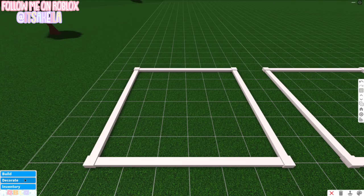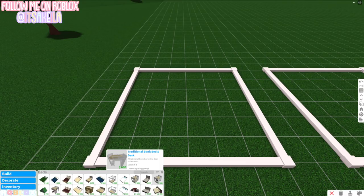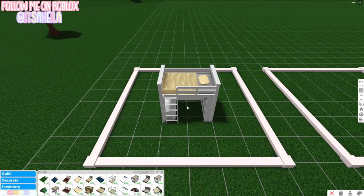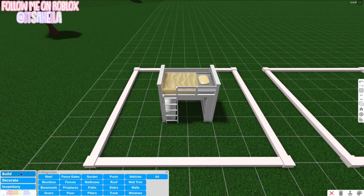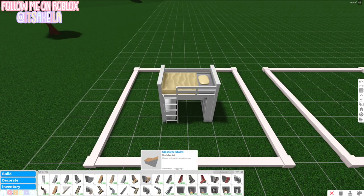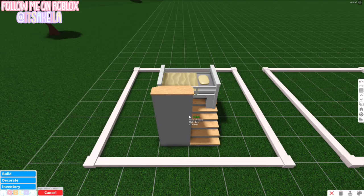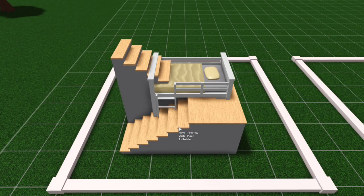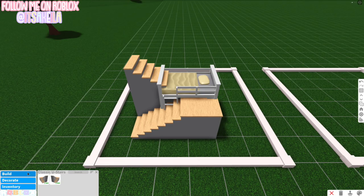First things first, we're going to go into Decorate > Beds and we're going to need the traditional bunk bed and desk. Make sure it's placed on one of the grid lines because we're going to build a wall behind it. Then go into Build > Stairs and select the classic used stairs going to the right, and place them down.